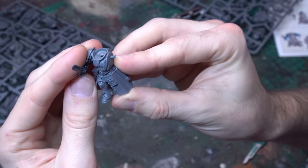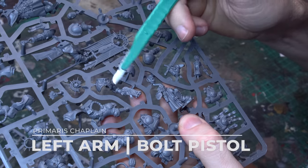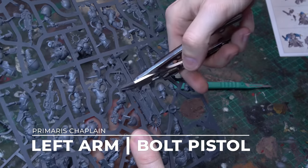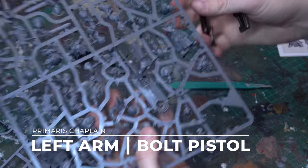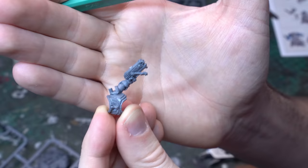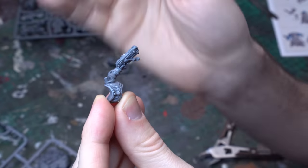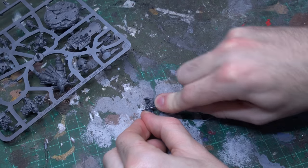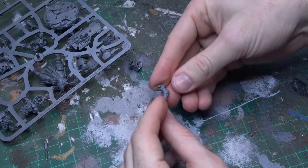For our bolt pistol we'll be grabbing the left arm of the Chaplain, once again from that large command sprue. Now obviously the Indomitus Chaplain is equipped with an absolver bolt pistol, but it looks fantastic — rule of cool, who cares? We're gonna need to separate that left arm from the Chaplain's chest plate, as these do come together as one piece, so I'm gonna grab my scalpel and slice nice and evenly down that shoulder line.